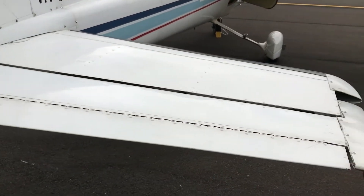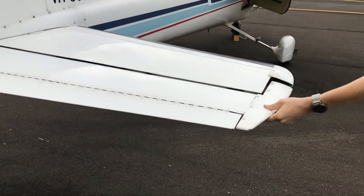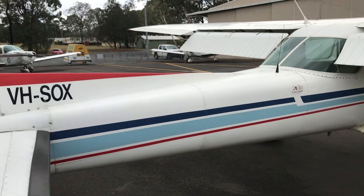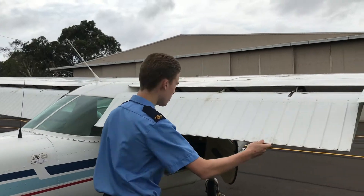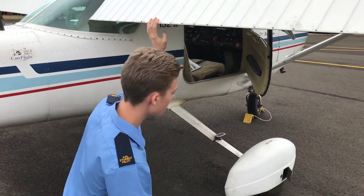Now we do the same for the other side of the tail plane. Elevator looks good, all the screws are in place, the other side of the rudder looks good. Then we do the same thing on the other side — flaps are okay, nothing's blocking the tracks or the rails. That looks good.